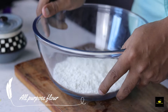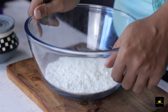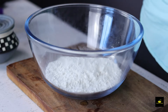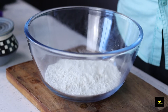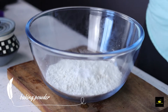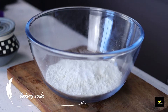Today's pizza has no yeast, and it will not be baked in the oven — it will be made on the pan. Since there is no yeast, we need to add leavening agents to help the dough rise. We will add one teaspoon of baking powder and a pinch of baking soda. These will help the dough rise.